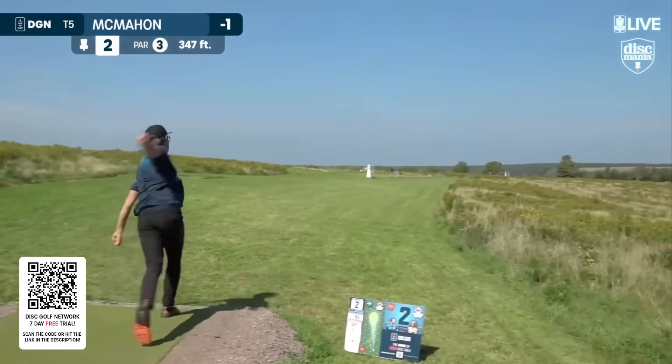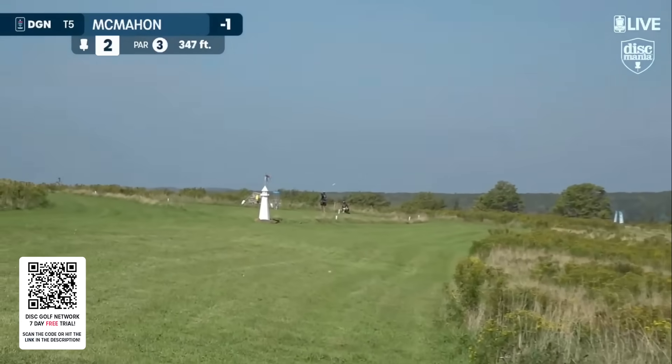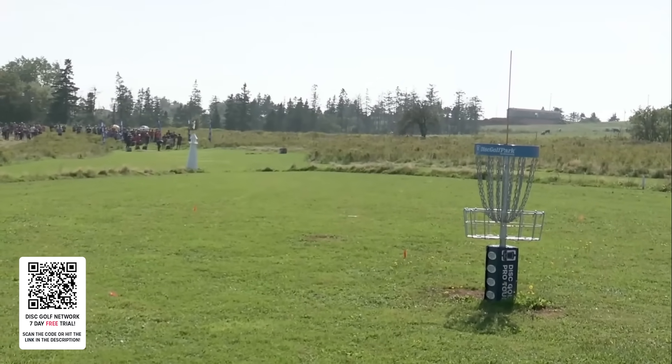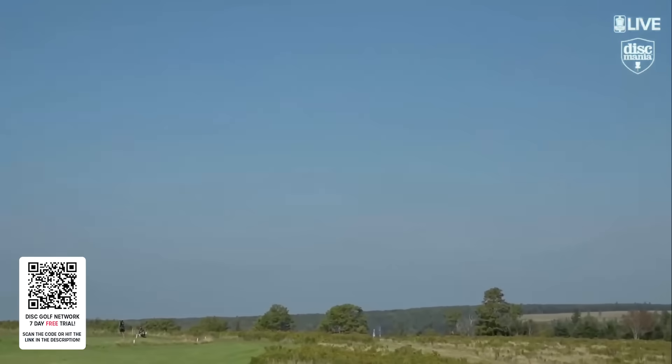Eagle McMahon on two. This is a good little hole — it's 385 feet, a par 3 island hole. Still waiting to see a result from the spotter now, Gavin.